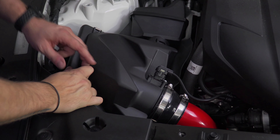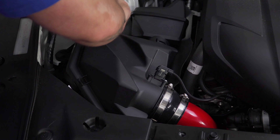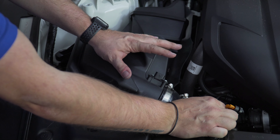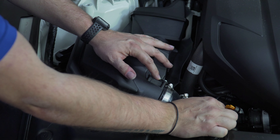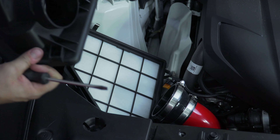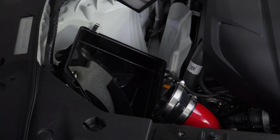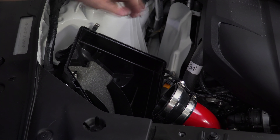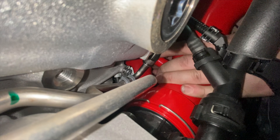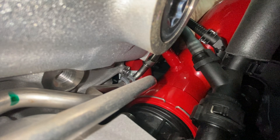All right, so as you guys have seen many times, we're going to go ahead and remove the airbox. We're going to be removing the sensor out of the top of the air intake box, loosen the coupler, and set this aside because we're going to need to get that sensor out. We have the HKS filter in ours — just pull it all out and go ahead and pop the FTP pipe off.